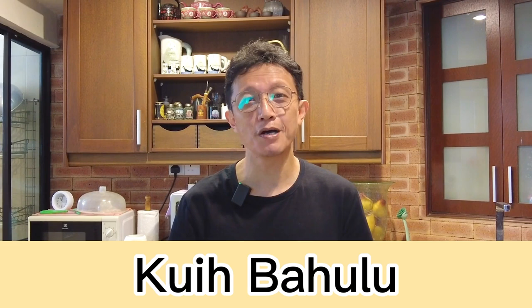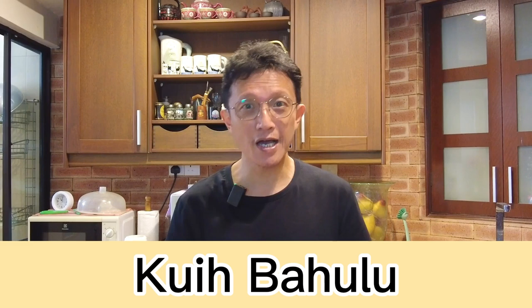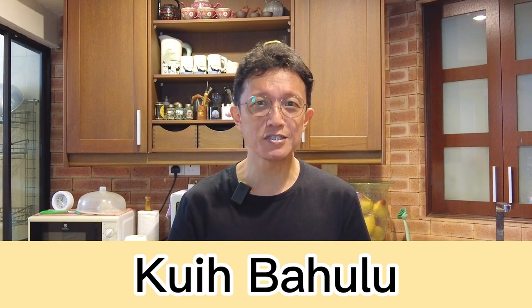What's up guys, I'm KP Kwan from Taste of Asian Food. Guay Bahulu is a hugely popular mini sponge cake originated from Malaysia. It is normally served during Hari Raya and Chinese New Year as a snack for afternoon tea.